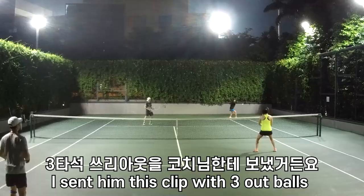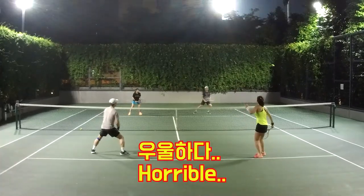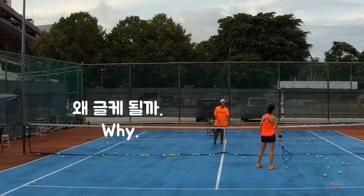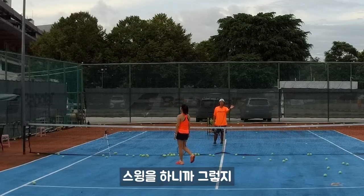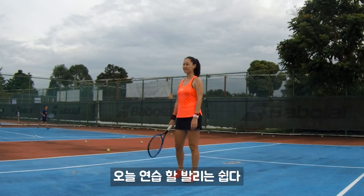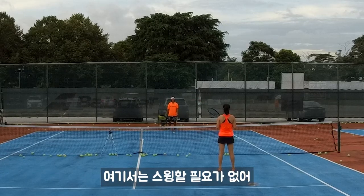Your volley will be better — simpler than before. Because at the middle court service line you need to swing a little bit, but here you don't even need to swing, so try.